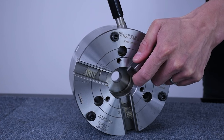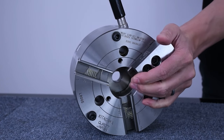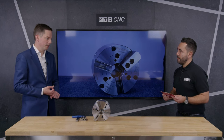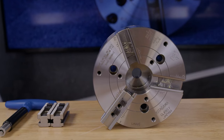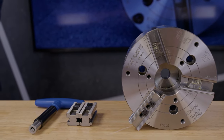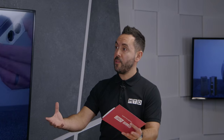Absolutely. Saving setup time, saving you the time of having to re-bore the jaws because they're already finished and ready to go. And re-boring the jaws in itself is a costly exercise because, effectively, when you're boring the jaws, your spindle is not running or producing parts.